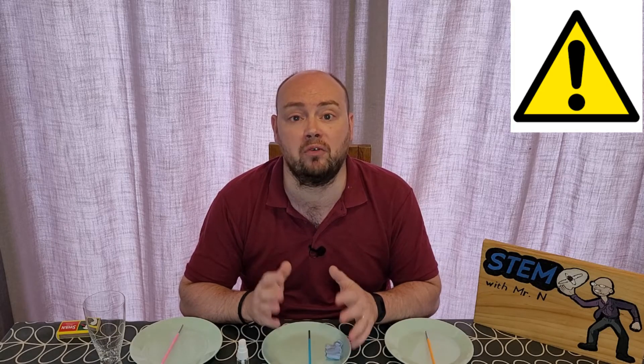All of the activities this week involve fire, so you will need an adult to supervise you if you're performing these at home. For the first activity this week, I'm going to explore what a fire needs to burn. For this, I have three heatproof plates, some blue tack, three candles, a small spray bottle with water in it, and an empty glass.